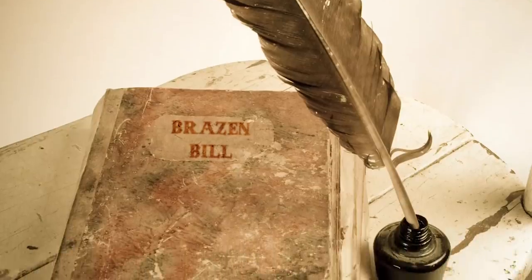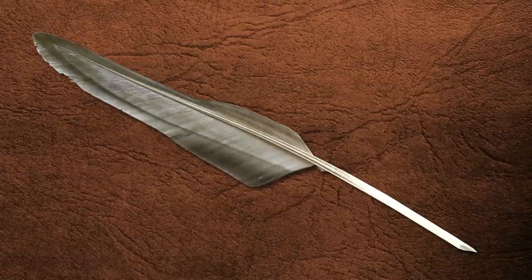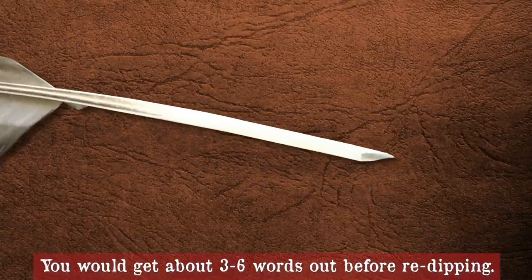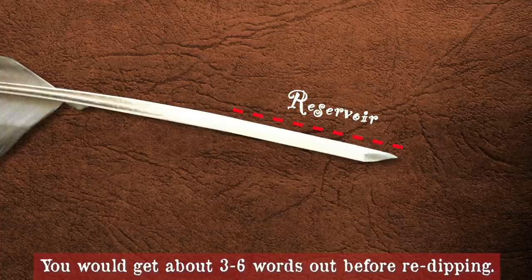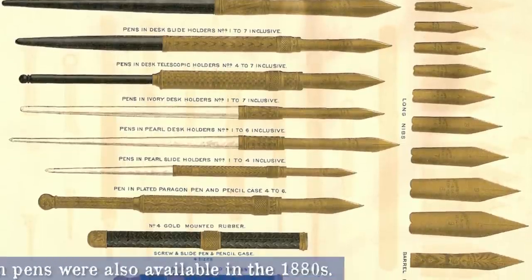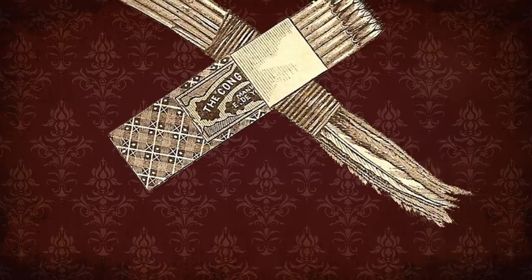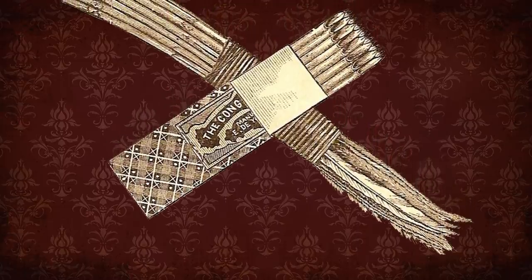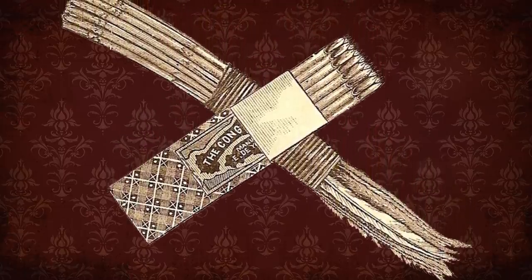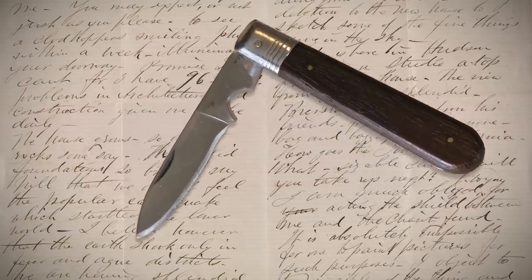Pens of the era had the same basic concept of previous centuries — dip a tubular implement narrowed at the tip into ink, where it would collect in the tube which would act as a reservoir. These pens could be the standard feather quill, or a steel nib attached to a shaft made of wood or exotic materials. Just like today, it depended on what you could afford. You could buy the quills in bundles, and with a pocket knife, shape the writing tip as broad or narrow as you wanted. Incidentally, this is where we get the pen knife.